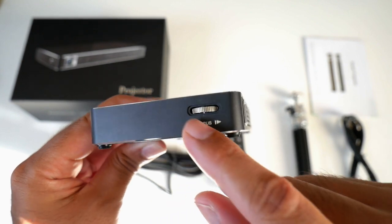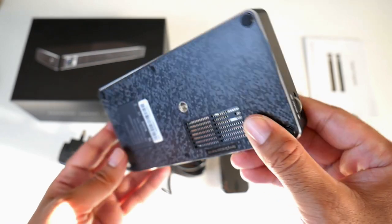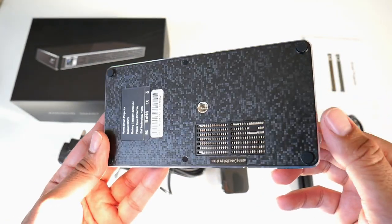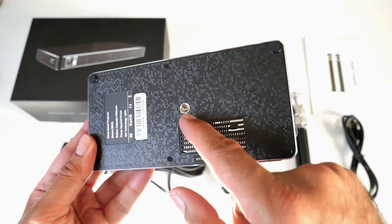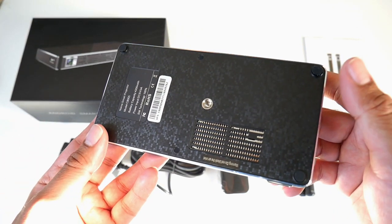On this side you have your focus adjustment, and this does have auto keystone correction. On the bottom of the projector you've got some vents and a tripod screw, so you can easily attach this to any tripod or tripod ceiling mount.